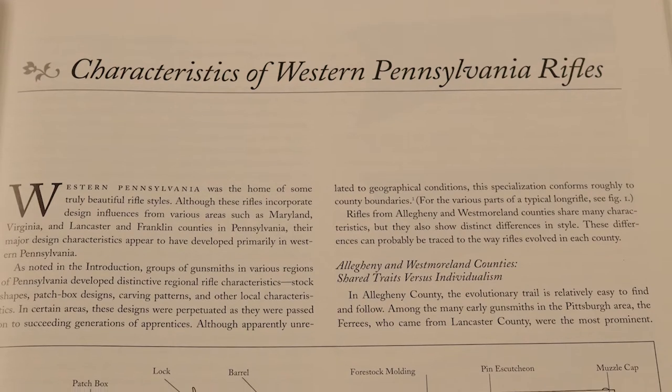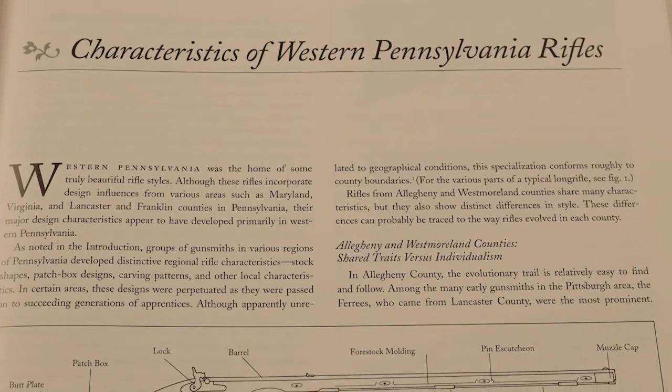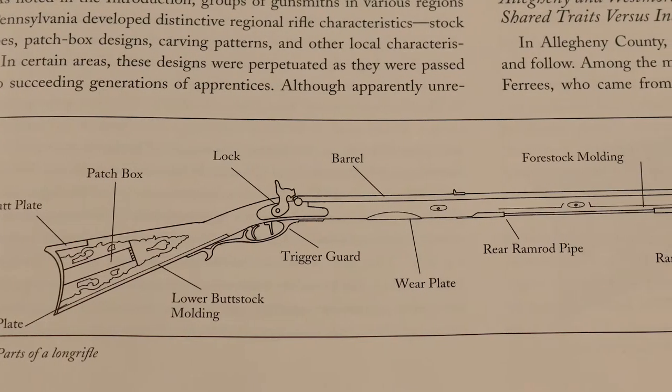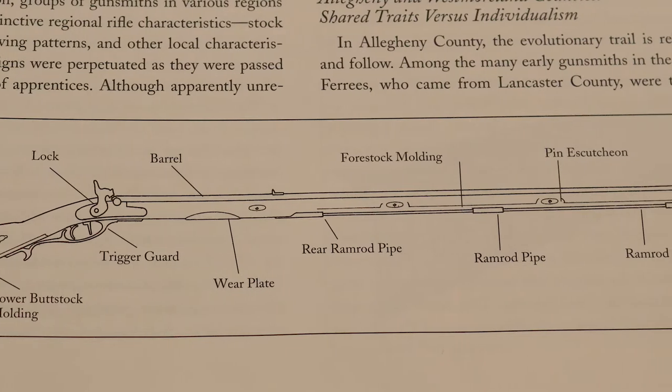Rifle meaning the spiral grooves cut inside the bore of the gun. The ball — the projectile — was fitted tight to the spiral groove, so that when the gun was fired, the ball rotated on its axis like a gyroscope, stabilizing it in flight. They were exceedingly accurate.